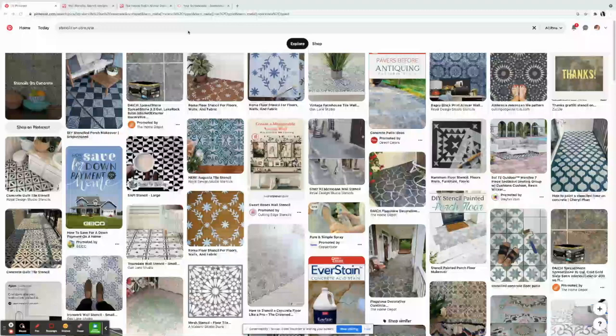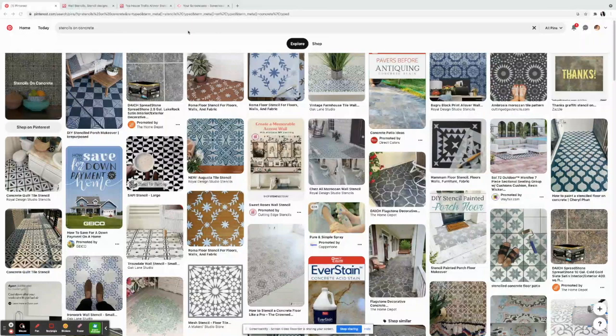It wasn't in bad structural condition, but it was just old and dingy. I didn't want to replace it because it was already pricey to get the fence up. So I was trying to be a little more economical and decided to look up how to paint the patio.